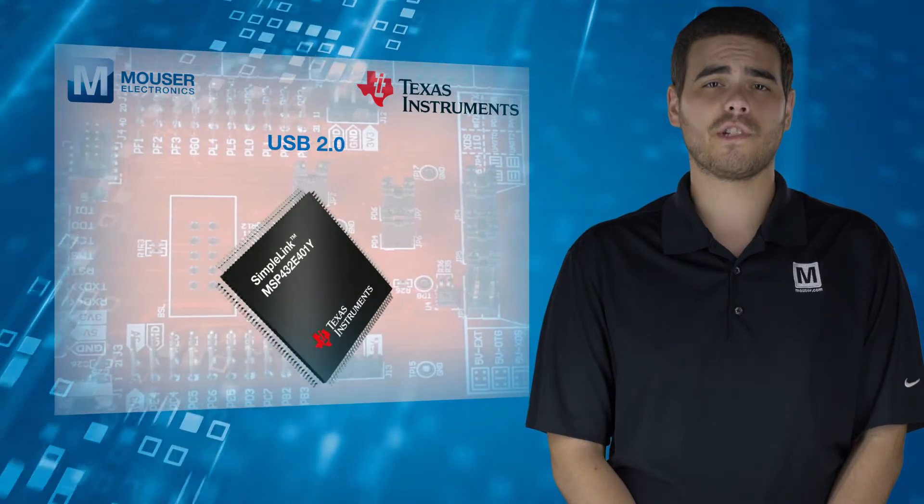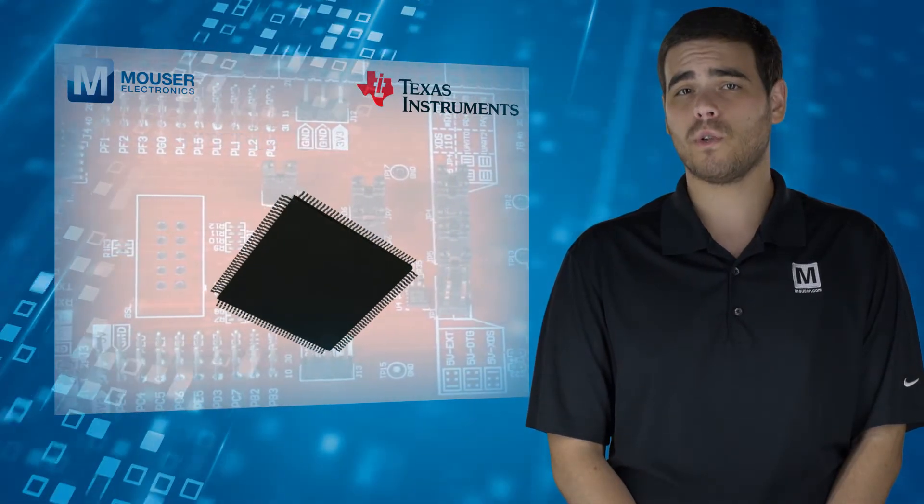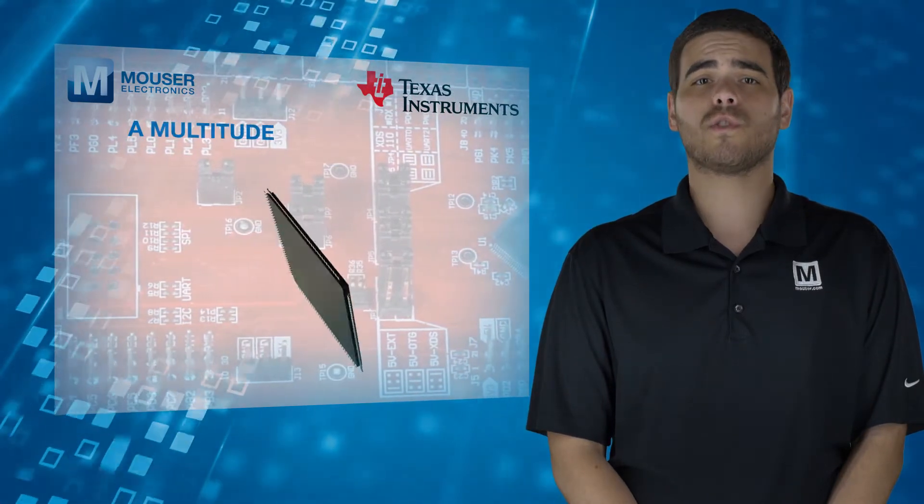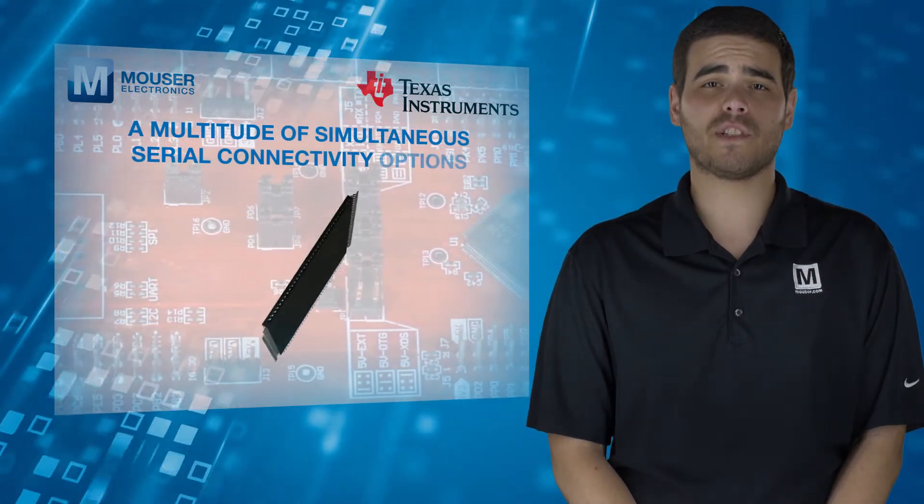Additional on-chip features include USB 2.0, a hibernation module, motion control pulse width modulation, and a multitude of simultaneous serial connectivity options.